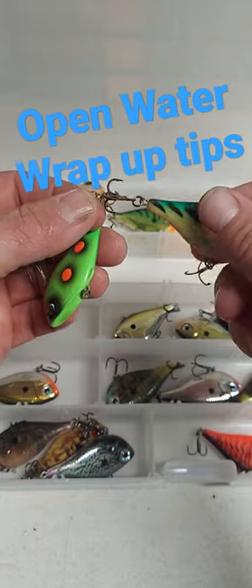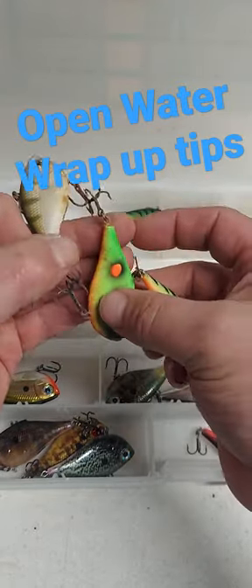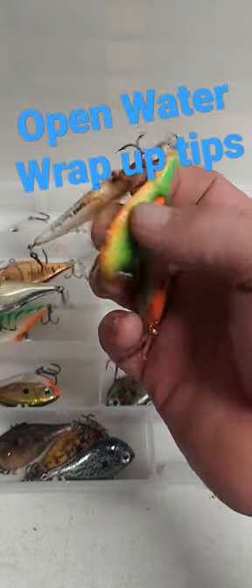There's rust remover stuff you can get and put in there — that works too — but just open everything up and make sure it's dry, so that way next year you start out with a nice clean lure and not one that's all messed up.